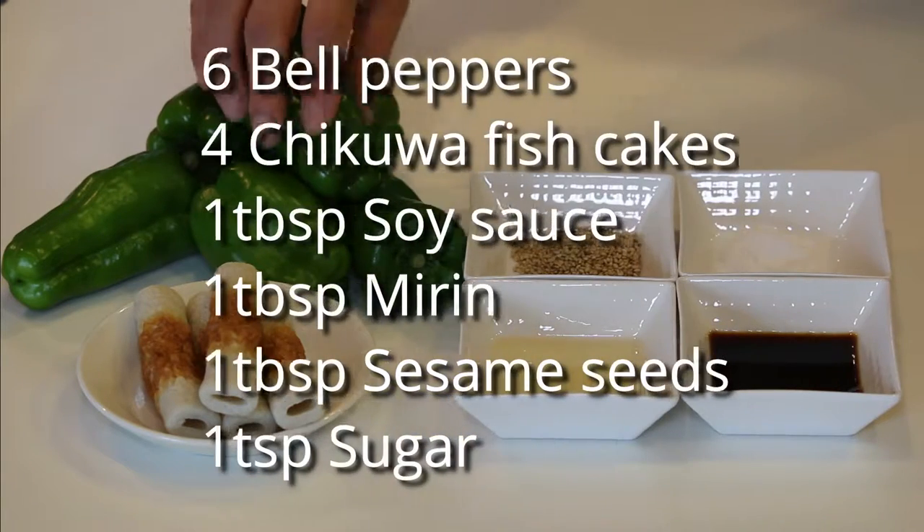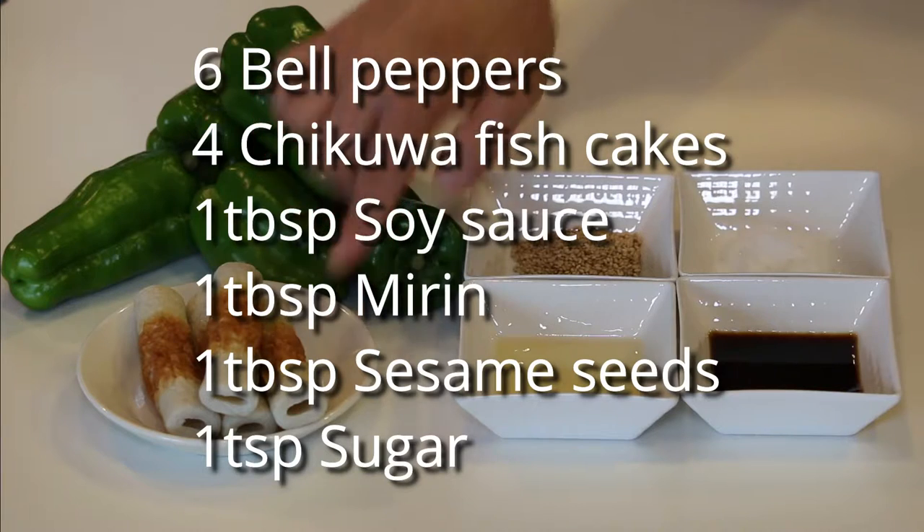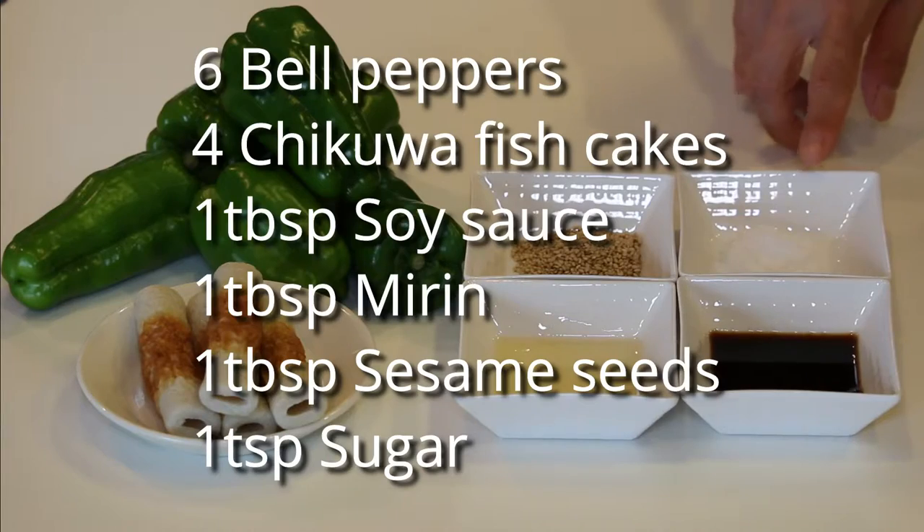These are what you need to make 4 servings: 6 bell peppers about this size, 4 chikuwa fish cakes, 1 tablespoon each of soy sauce, mirin and sesame seeds, and 1 teaspoon of sugar.